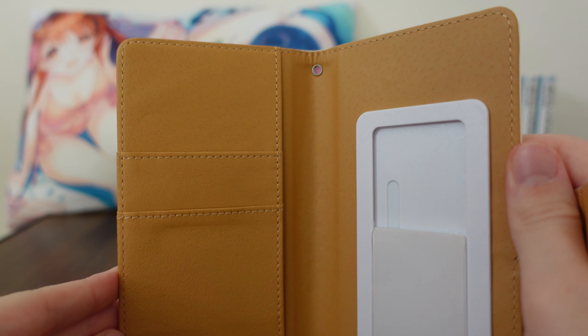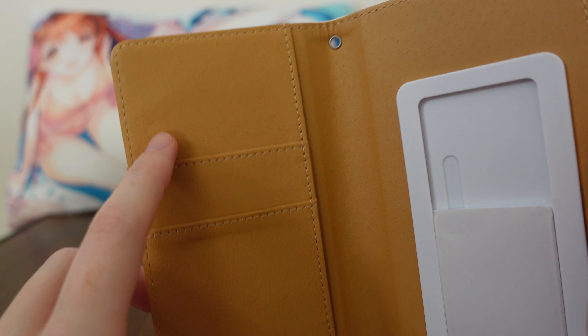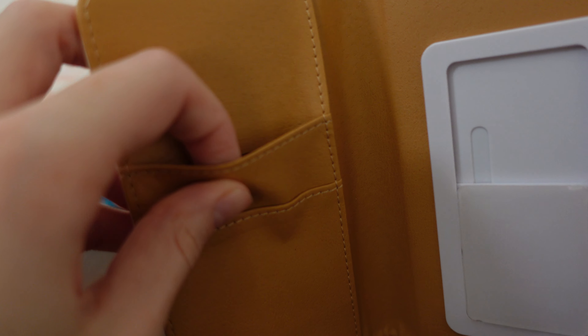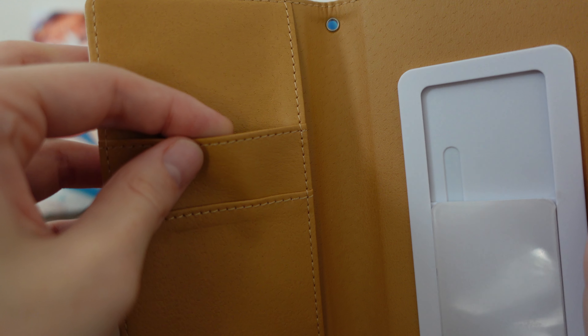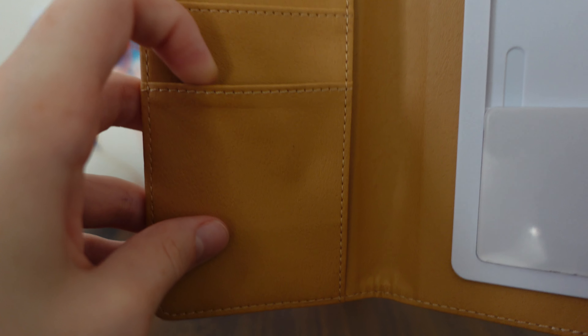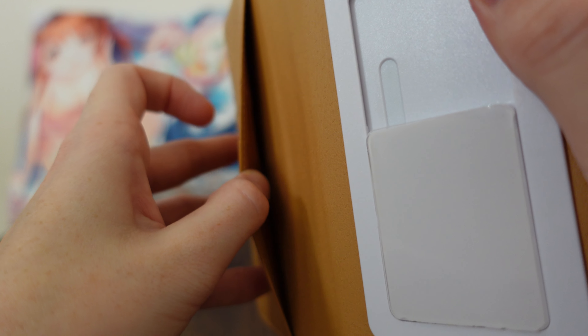So let's start with the pros. It actually has pockets for things, which is nice. It's got this kind of fake leather feel to it, with two sleeves here and over here a flap for you to put things in.